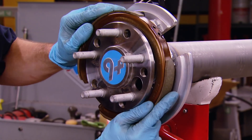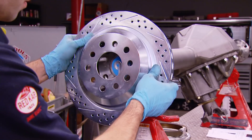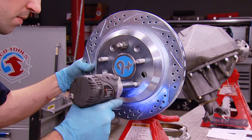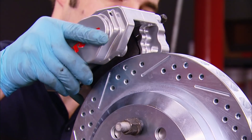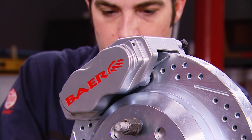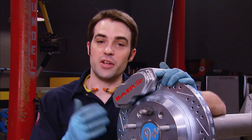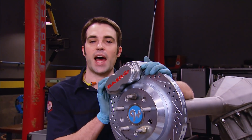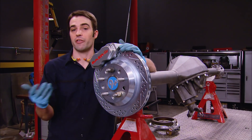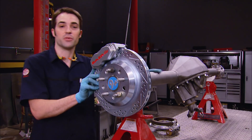With the axle assembled, we can start adding the brakes, starting with the parking brake shoe, followed by the 12-inch drilled, slotted, and zinc-plated rotor and four-piston caliper. Now all that's left is to use the provided shims to center the caliper over the rotor — we'll walk you through that procedure when we install the front brakes in a few minutes. For now, I'm going to finish building up the other side of the axle so we can get it slung underneath the rear of the truck.